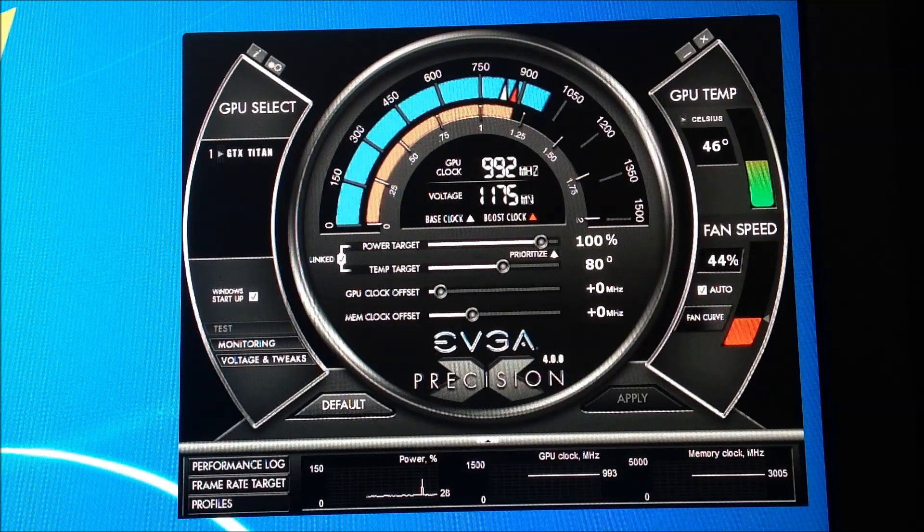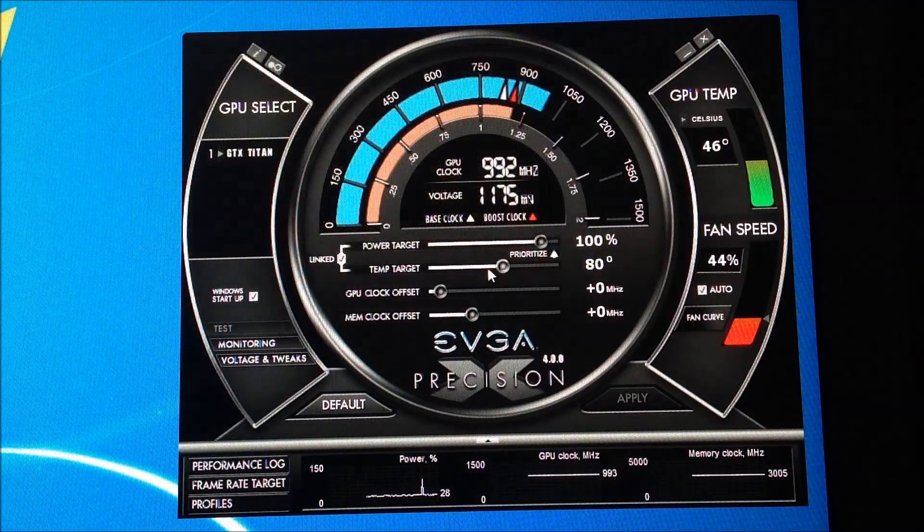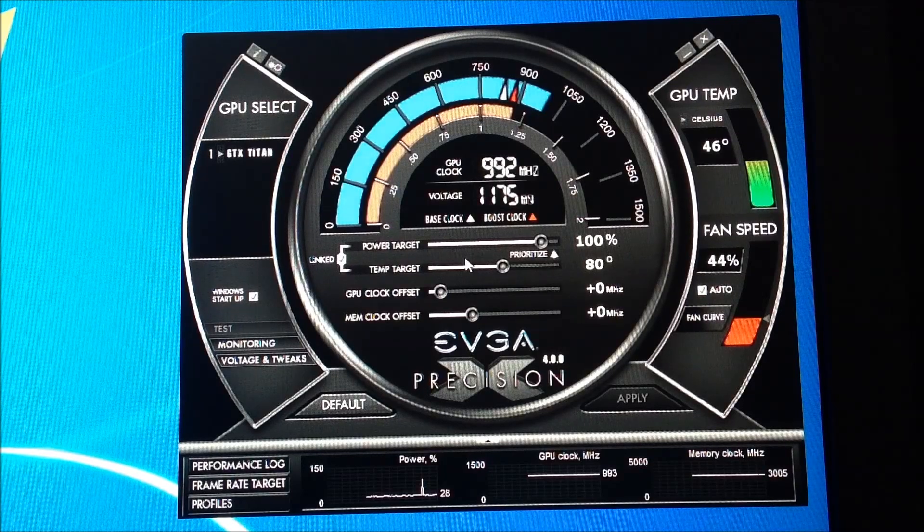Now the new thing with Precision X 4.00 — if you see right here where it says Temp Target — this is a pretty cool feature if you guys don't want to get too in-depth. Precision X 4.00 is quite a simple program. I think it may even be a little better for beginners overclocking this card. The 'linked' setting means they're both together, so if I slide one, the other comes with it. You'll also notice that with the GTX Titan you can only go up to Power Target 106.